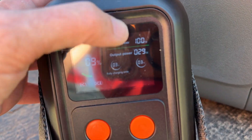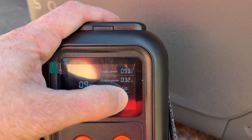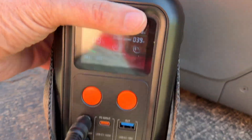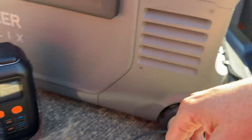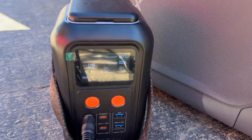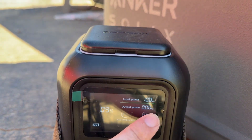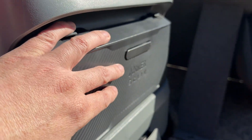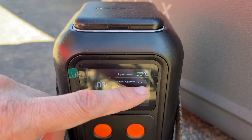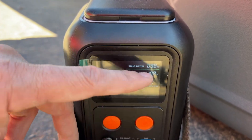We don't require that much power to run the actual unit, so we are still going to charge this with 101 watts of solar. We're only outputting about 30 to 50 watts, so this battery will fully charge. The only reason we saw 110 watts is because this battery was at 50% charge, so it was also charging the battery in here. But the battery in here will eventually get to 100% and drop back down to zero watts when the compressor is off, or 30 to 50 watts when it's running.